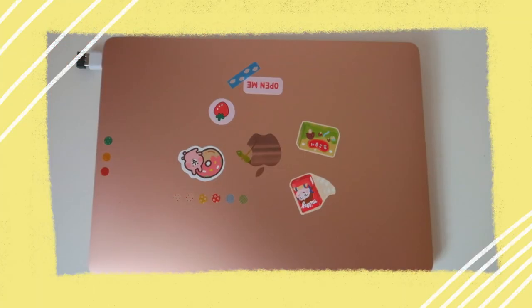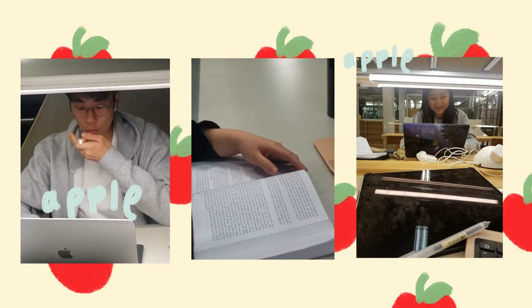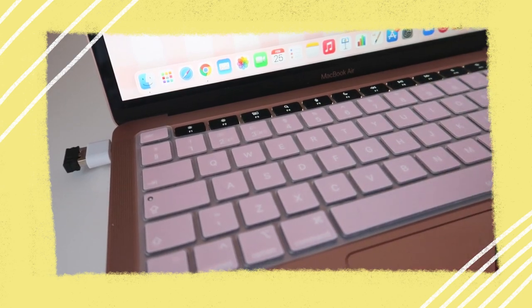I recently got the MacBook Air 2020 version. But before that, I was using a custom-built gaming laptop that my brother got. Basically why I bought the Apple one — which every single other Cambridge student uses, and I said I would never use it, but here I am — is because I wanted something very light, since I was always carrying around my laptop and my black one was very heavy. The MacBook Air really helps with weight, and I also really like how the keys are.